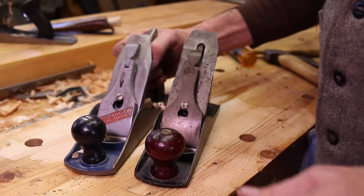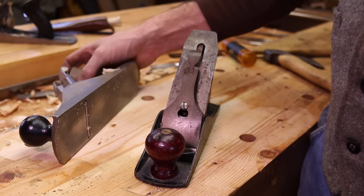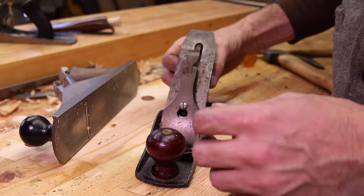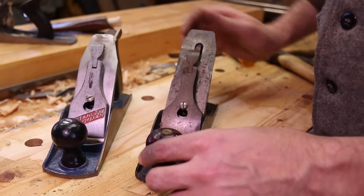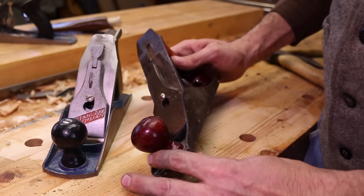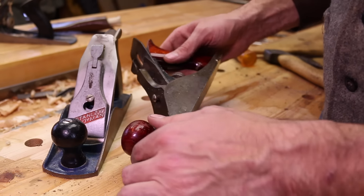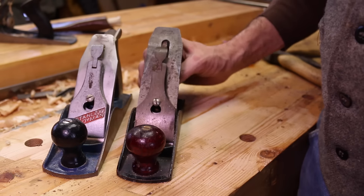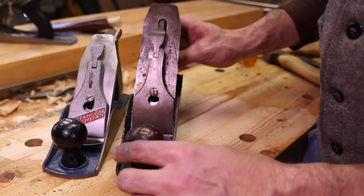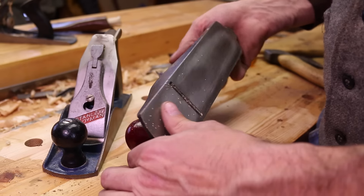The more I learn about these hand planes and the more I use them, the more I'm just astonished at how versatile they are, how many things that they'll do. This little plane here — I don't think I've shown this to you before — this was sent to me from a subscriber some time back and I put it in my box of tools to restore. It's called Defiance — that's the brand name, USA made.